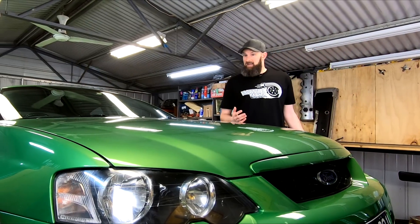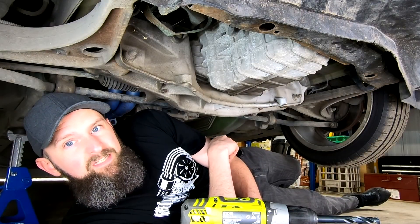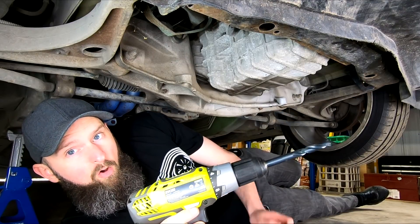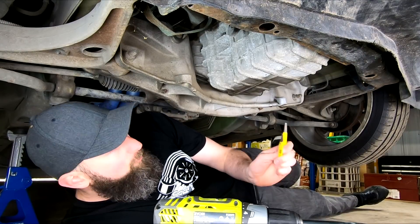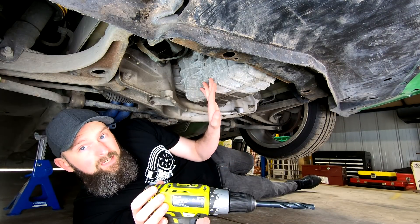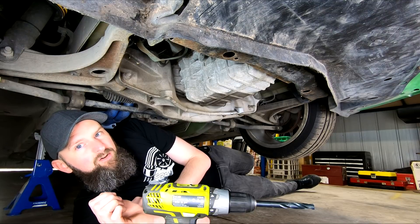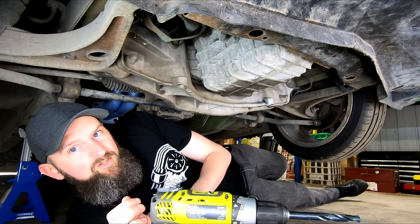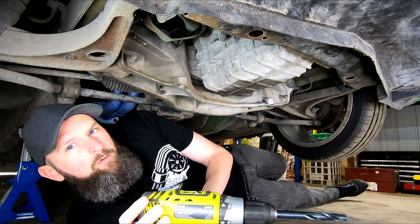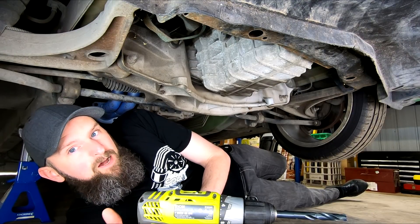We're about to turbo the engine in this car and as part of that we'll have to fit an oil return to the sump. If you're planning on doing something similar, there are various methods for this, but it's quite common to drill or punch a hole in the oil pan, then tap, weld, or otherwise fit a bung. This isn't such a big concern if the sump can be easily removed, but what if you have to come damn near close to removing the whole engine just to get the sump out? No one wants to do that just for an oil drain.